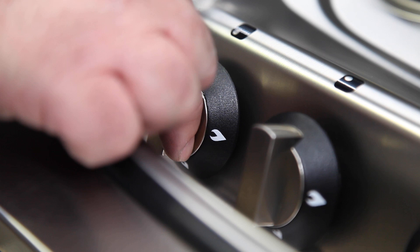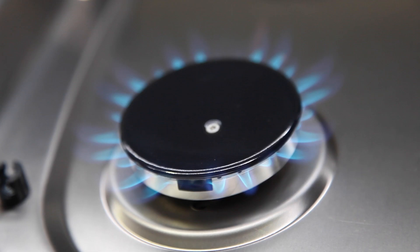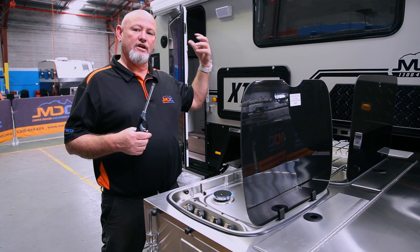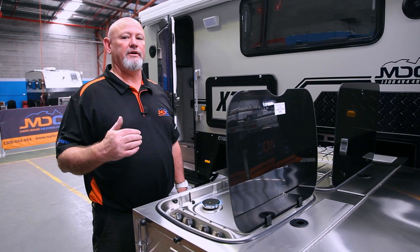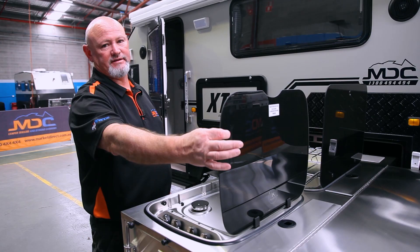Lighting your four-burner stove: turn the element on, light it up, hold for a few seconds — four, five — it's burning. When you want to turn it off and you're not going to use it constantly, go turn your gas bottle off at the front and let it bleed so there's no gas in the line. When you do close the lid, do not close it for at least half an hour after it's cooled down — all the surfaces will still be really hot and can crack or shatter the glass.